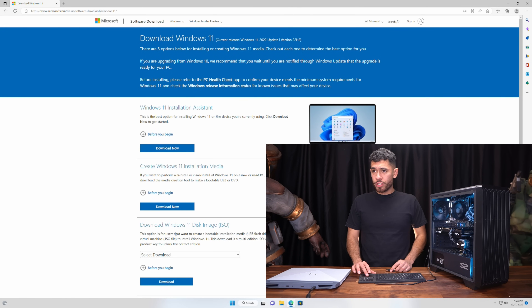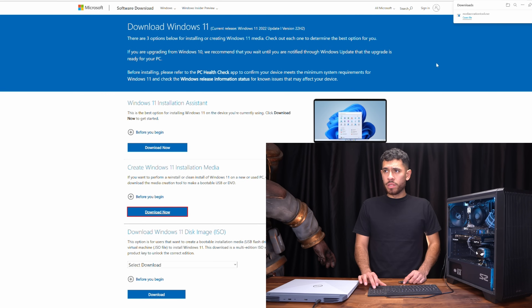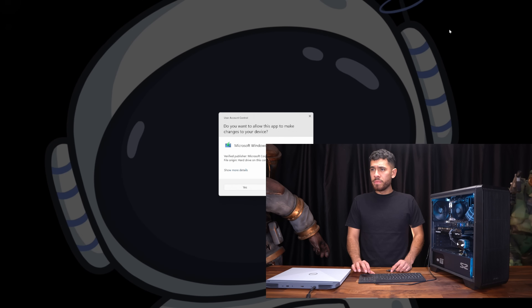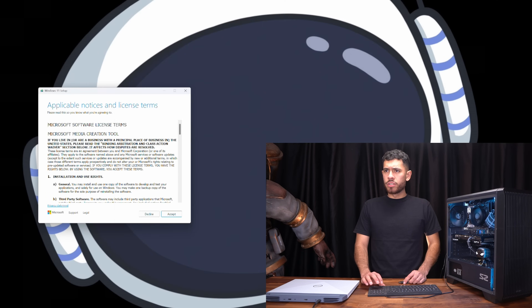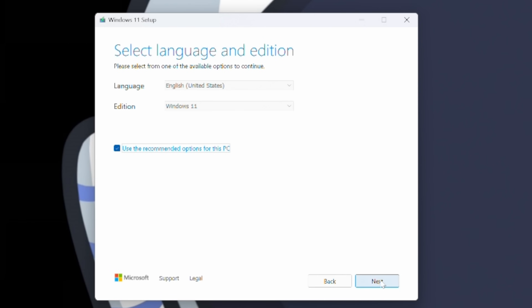We're going to go to 'Download now' and open this Windows 11 installation media. We're going to let it do its thing, minimize the browser, and click Accept. The settings are already good — English, Windows 11 — so we click Next.